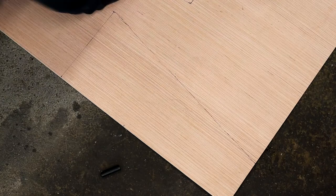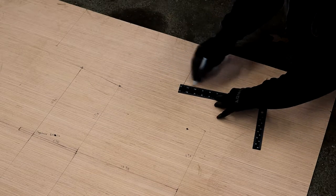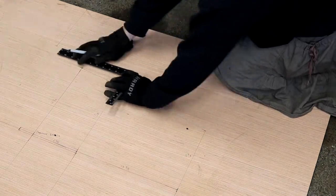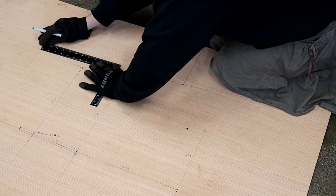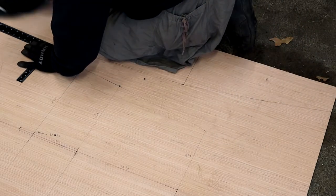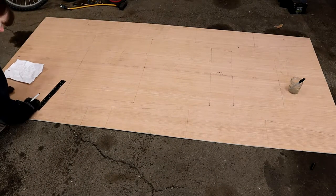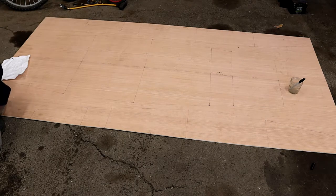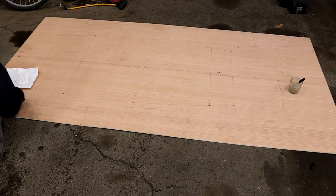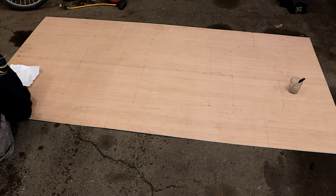I kind of freehand this, but I do use the square for some larger portions of the lines, since I don't want them to be incredibly crooked. It's pretty straightforward — all you gotta do is connect the dots. Now I'm marking out some various bits and pieces: the midframes, transom, etc. These pieces are all square, so they're pretty easy to mark out, especially using a square, since most of the time I'm just measuring from the corner of the square outwards.